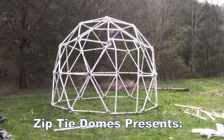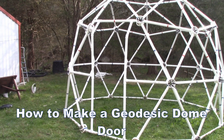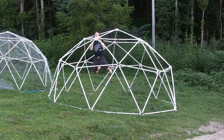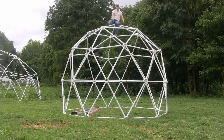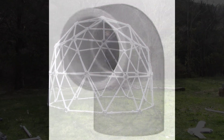ZipTie Domes presents: How to make a geodesic dome door. PVC pipe domes are very strong, which makes them suitable for many purposes. One advantage a PVC pipe dome has is that a doorway can be made using plumbing tees and angled plumbing joints.